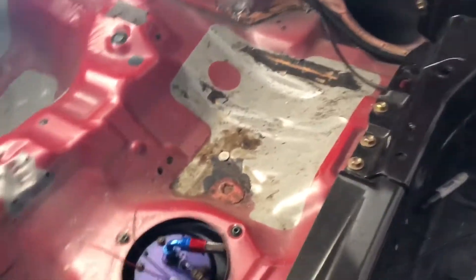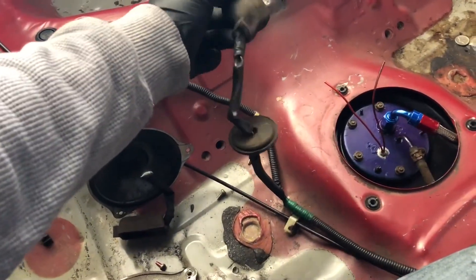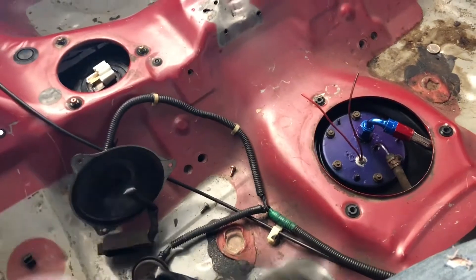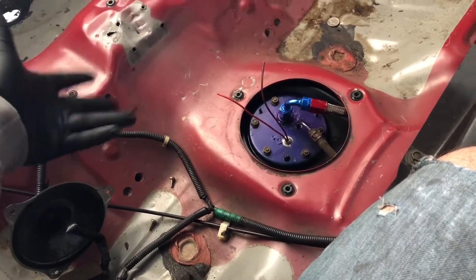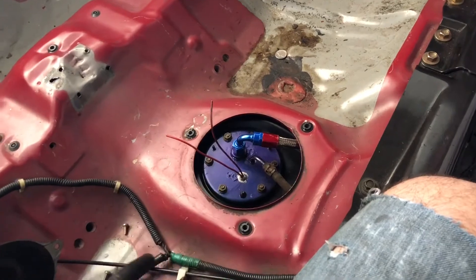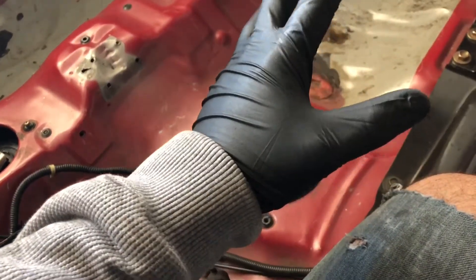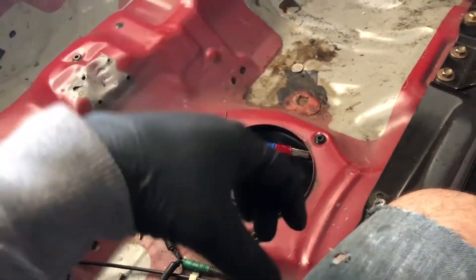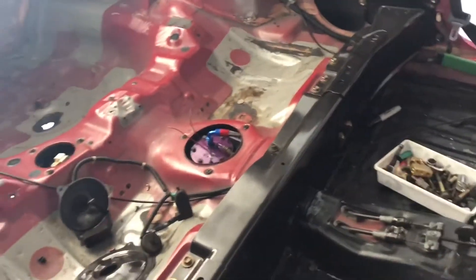What most people do is run the power wire off the stock fuel pump connector — it comes from the ECU and the main relay. The signal wire goes to the relay itself, which is powered by the battery and then powers the pump. I'm not a hundred percent sure on the wiring schematics, so we're going to look them up online and run to the parts store to find the exact relay and wiring we need.